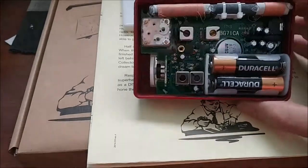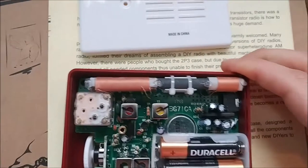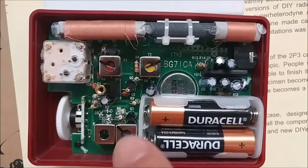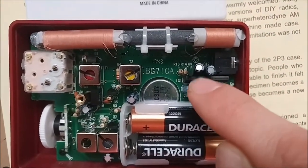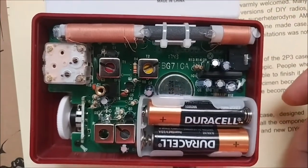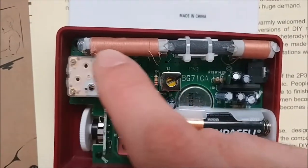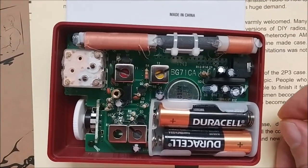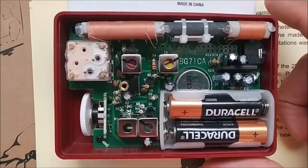If I hold it up, you can see how each of the stages work: you have your mixing circuit here, your first IF stage and second IF stage, the detector stage, and the audio amplifier based on a single IC with surrounding capacitors. You also have your ferrite rod antenna here, which is actually nice and large — something I can't say about a lot of newer radios that really seem to skimp on this part.